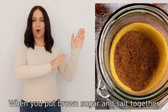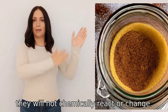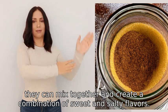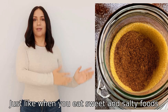When you put brown sugar and salt together, they will not chemically react or change. However, they can mix together and create a combination of sweet and salty flavors. Just like when you eat sweet and salty foods, it can create an interesting taste sensation.